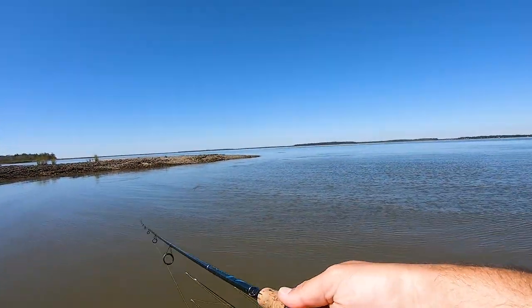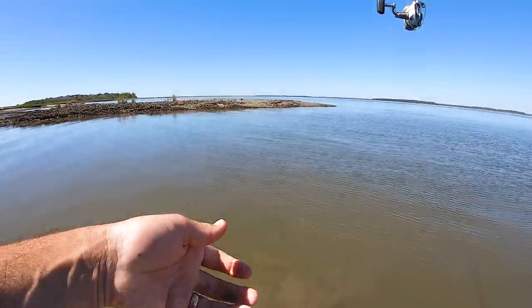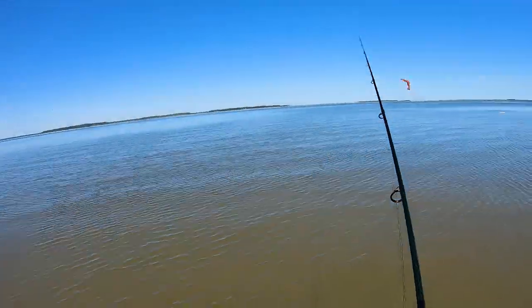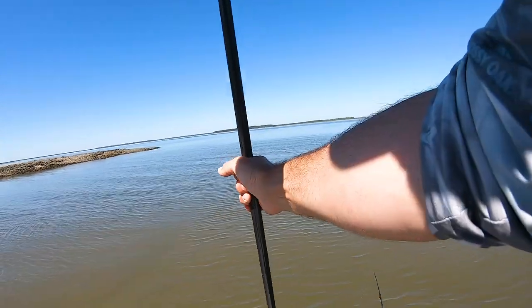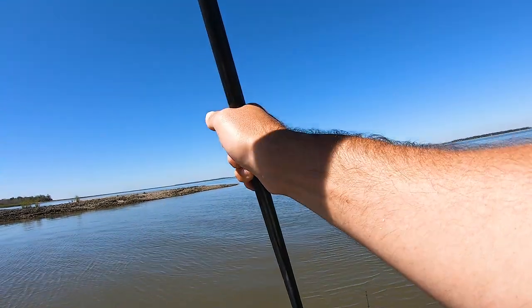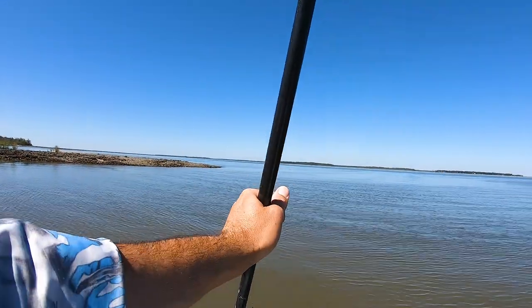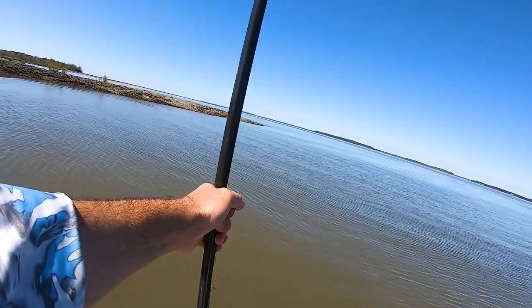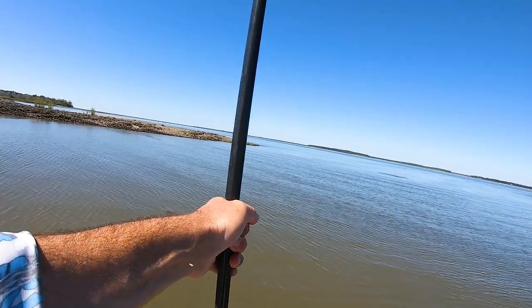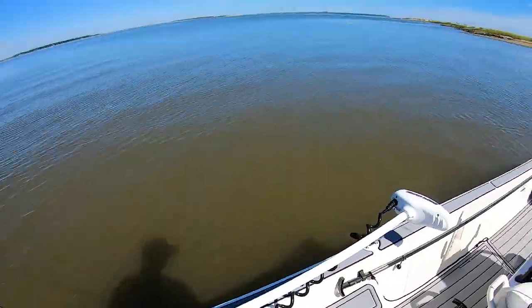Whoa, look at all that. I think this is a big school of redfish right here, buddy. Yeah, that's a gigantic school of big mullet. They're up here on this point.